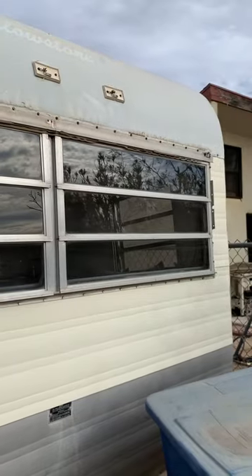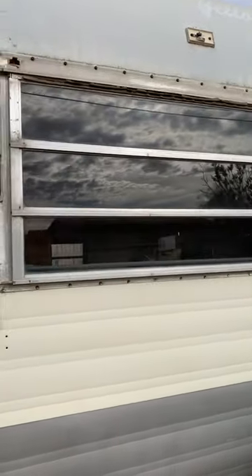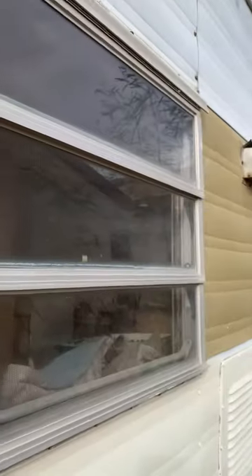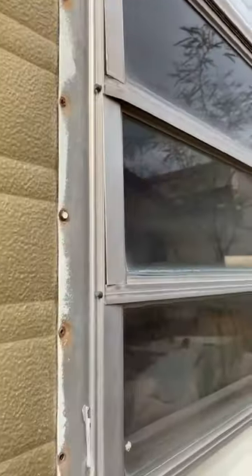I replaced all the windows. Well, there was only a couple of windows that were broken. But I replaced that one there at the top, and I replaced these over here. So everything's pretty much sealed — don't have to worry about any rain getting in or anything like that.